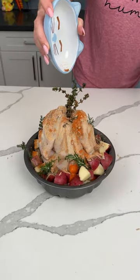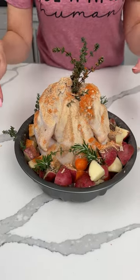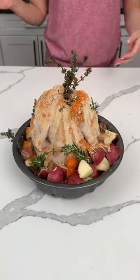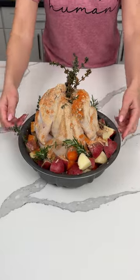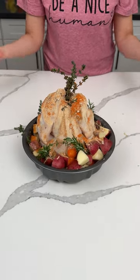Make sure you cover the Bundt hole with a piece of foil. This is what we have — I feel like this looks real pretty! We're gonna cook this in the oven at 425 for about an hour and 15 minutes, and we're gonna try it together.